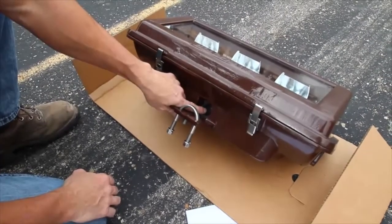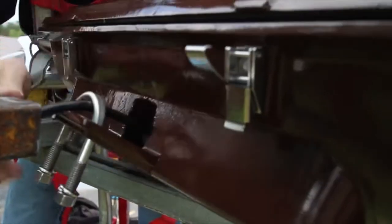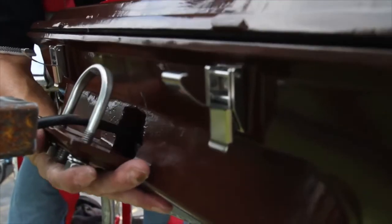Next, hold the u-bolt clamp up and slide the luminaire onto the arm.